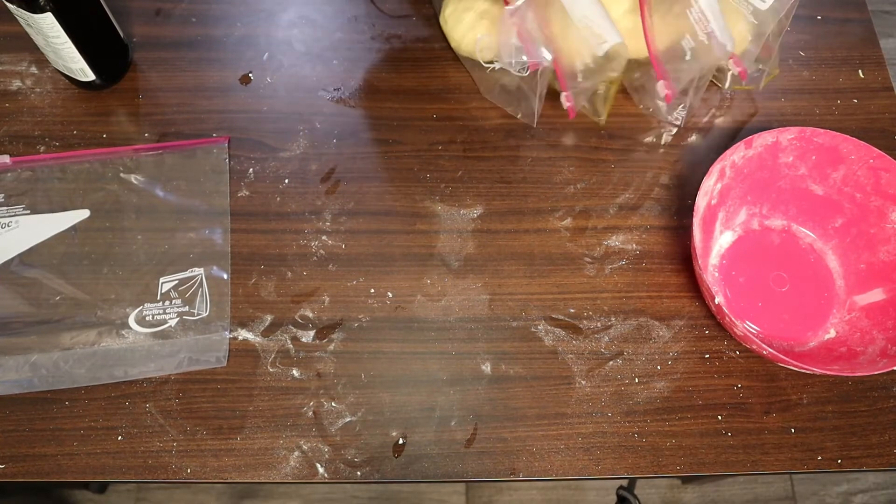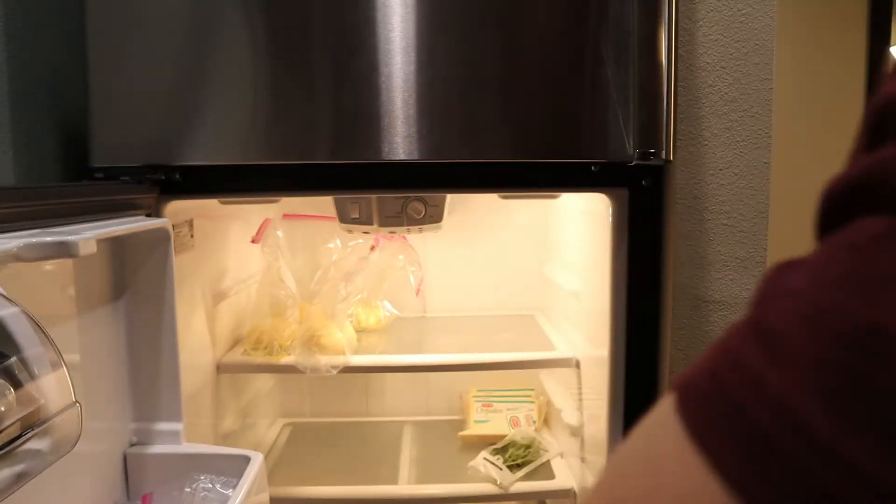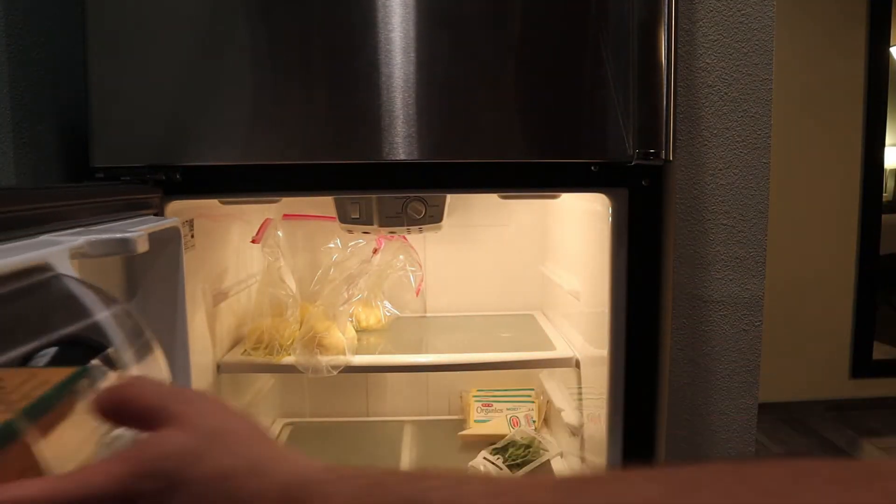Take these to the fridge and let them rise for at least 24 hours. The dough will stay good for up to two weeks in the fridge and three weeks in the freezer, so feel free to make this ahead of time.